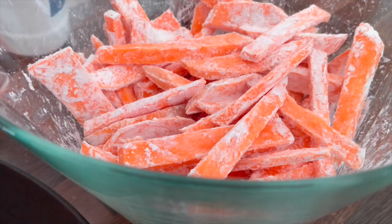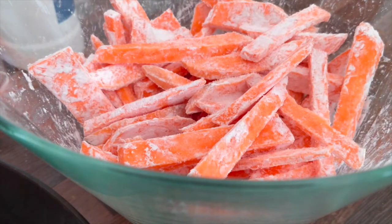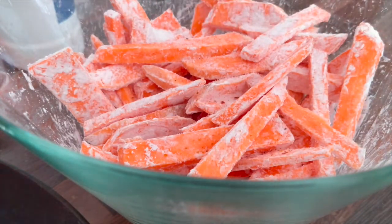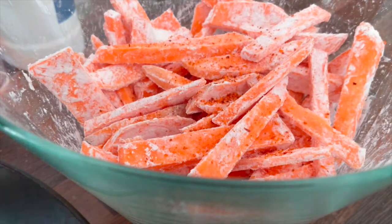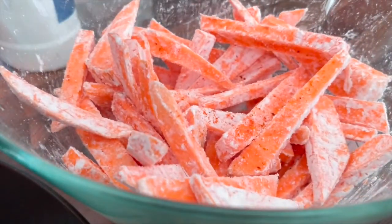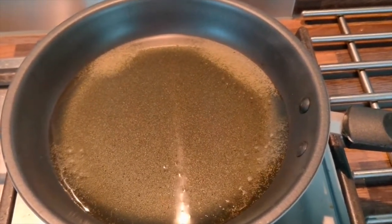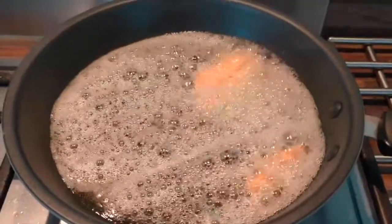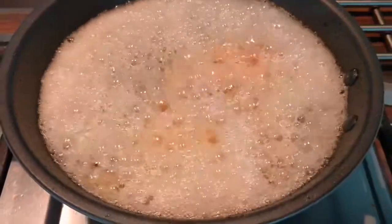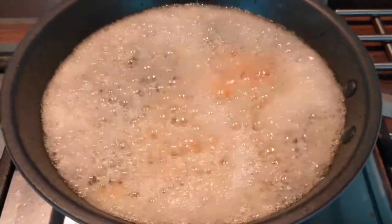Now I am going to add salt. Now I am going to add chili powder. I will add chili powder. Now, what I am going to do is add some whole flavor. I am going to add chili powder. You will try to make it a little bit.